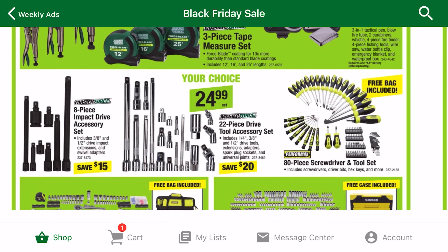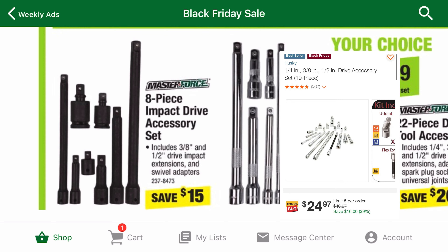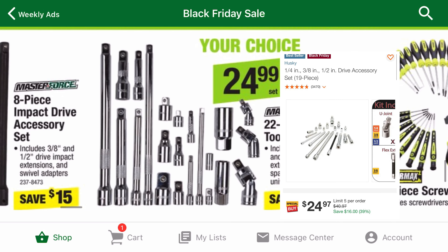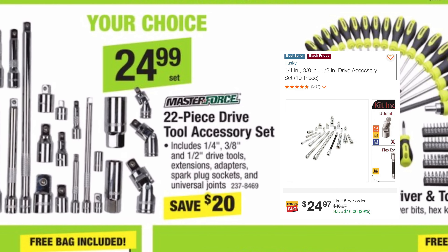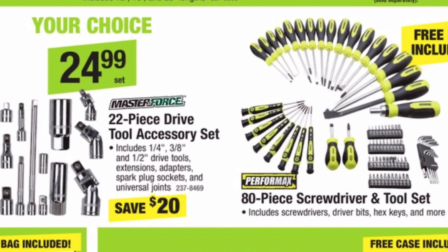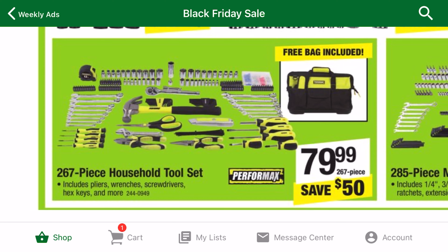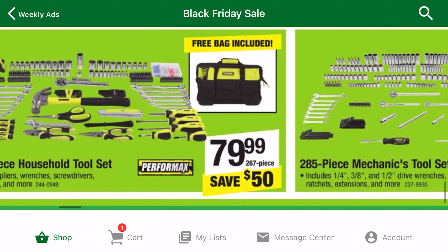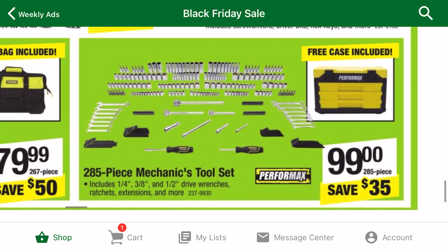The $24.99 category has a unique impact rated extension kit. The Husky equivalent isn't even on sale. The 22-piece accessory drive kit has three more pieces than the Husky one and is the same price. These larger kits are somewhat controversial. Some people like to build their set more slowly with higher quality tools, but you can't deny that these kits are a great bang for the buck.